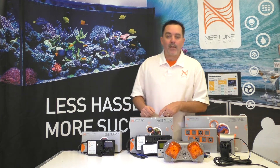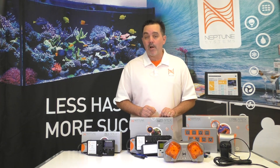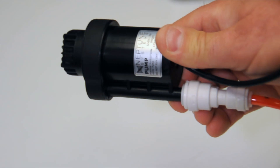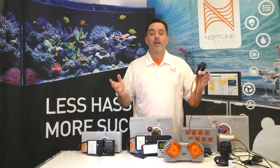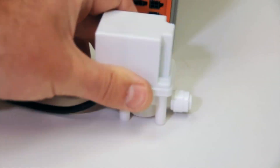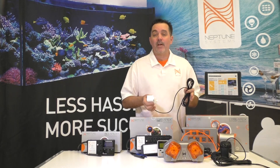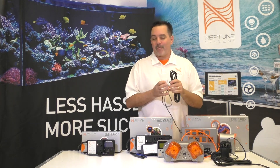The Energy Bar 832 also has two DC24 ports — switched ports of 24 volts DC power — and we have accessories coming out for these as well. One is a new multi-purpose utility pump that you can use for your ATO or your reactors, or whatever application you come up with. Just plug it in and it can be controlled like any other outlet. There's also another accessory soon to be released: a DC-powered solenoid valve that you can use with your RODI to prevent TDS creep, or as a backup safety for your ATO.